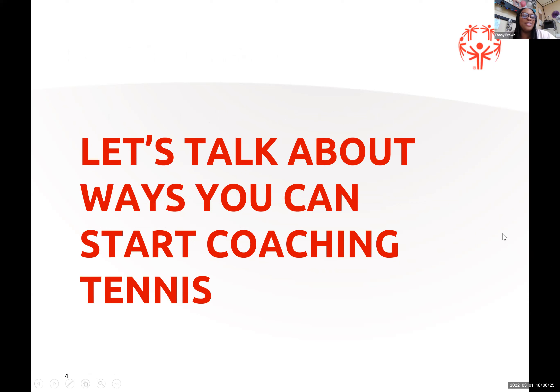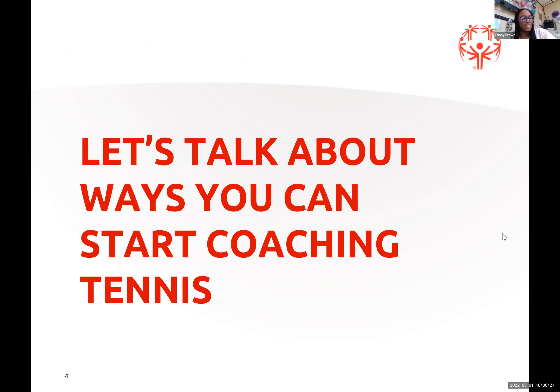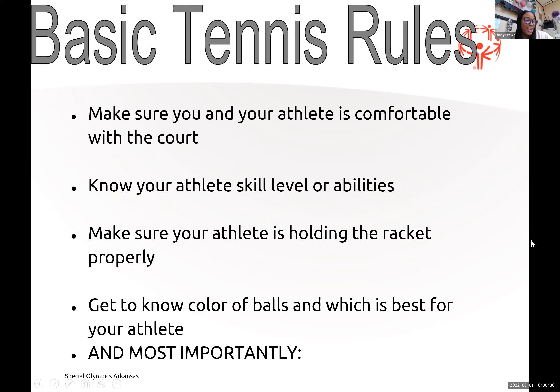Let's talk about ways you can start coaching tennis. I'm talking mainly basics today — for beginners or if you're a beginner coaching tennis. First, make sure you and your athlete are comfortable with the courts. Know your athlete's skills and abilities. Make sure your athlete is holding the racket right. Get to know your color of balls and which is best for your athlete — I'll go into more detail on the next few slides.